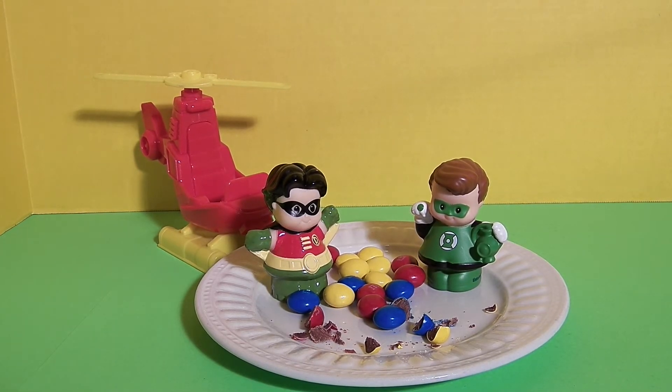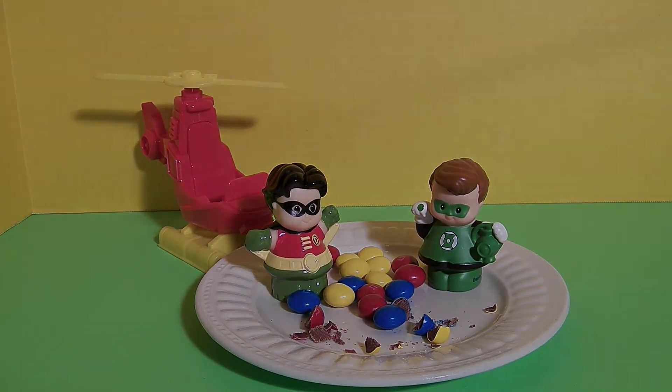Thanks friends for reviewing birthday cake M&M's with us. If you like this video, please click subscribe and we'll make more. We love reviewing candy and playing with toys. Epic Junk Food and Candy Fun — don't forget to subscribe. Thanks for watching.